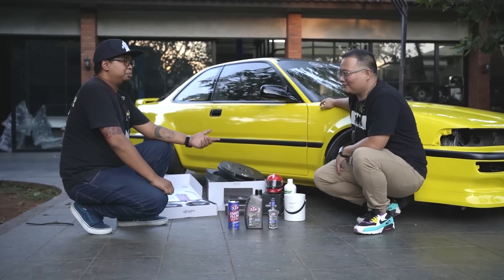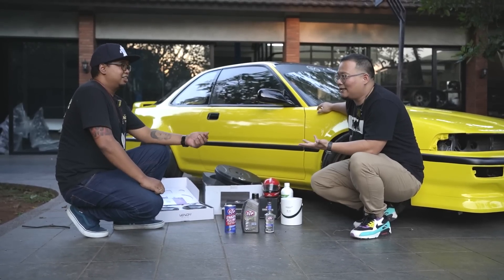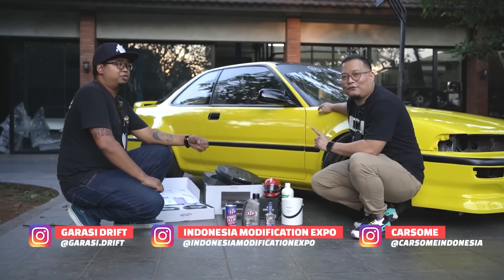Kalau misalnya kamu mau dapet hadiah tambahan, bisa follow IG dari Carsam Indonesia, Garasi Drift, dan IMX — Indonesia Modification Expo.